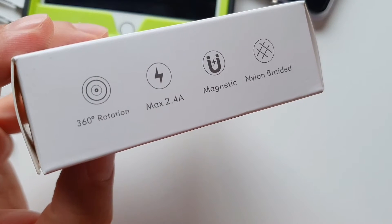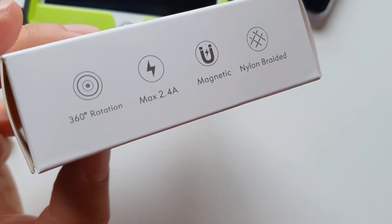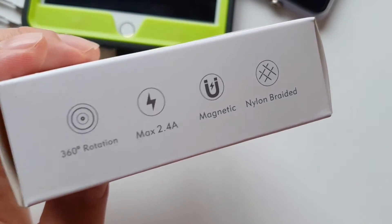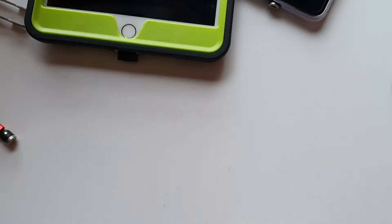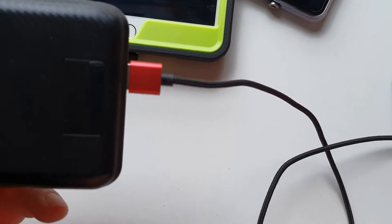They support 2.4 amperes max, so that's good for fast charging. They have 360 degrees rotation, so you don't need to worry about breaking anything. They're magnetic and the cables are nylon braided, which should make them last longer. One end of the cable is normal USB.